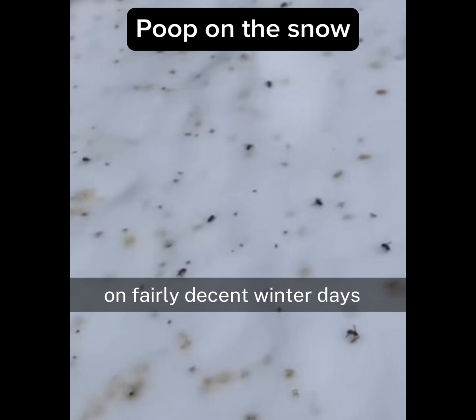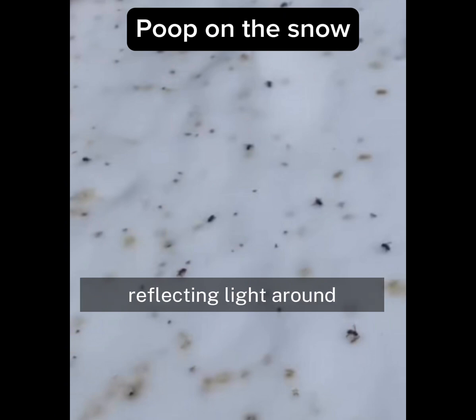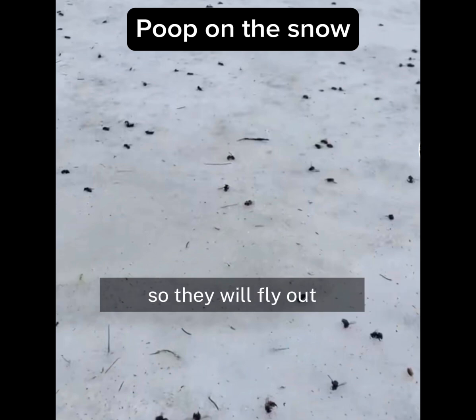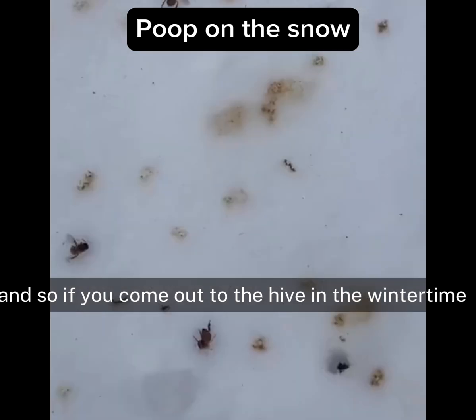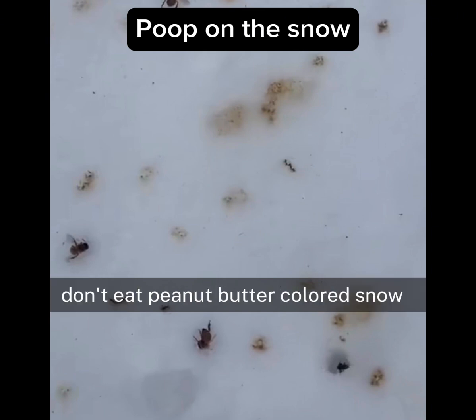On fairly decent winter days, it can get kind of warm if there's lots of sunshine shining on the snow, reflecting the light around, and there's no wind. That's a good day for a bee to go outside the hive for a very quick flight to poop. So they will fly out, poop, and then fly back in. If you come out to the hive in the wintertime, you'll see the peanut butter colored stains in the snow.